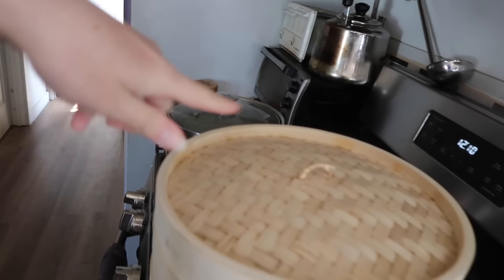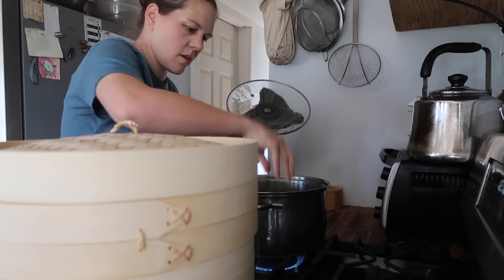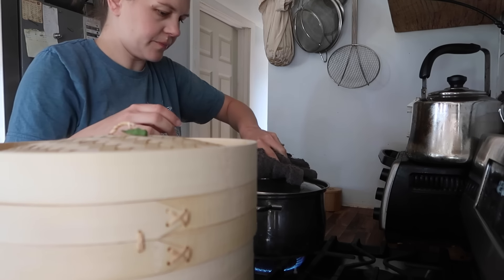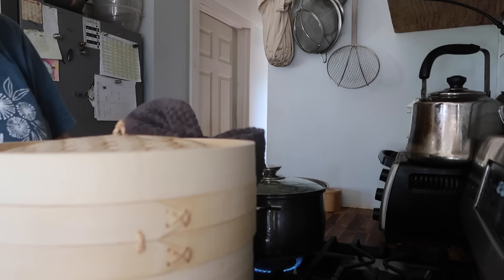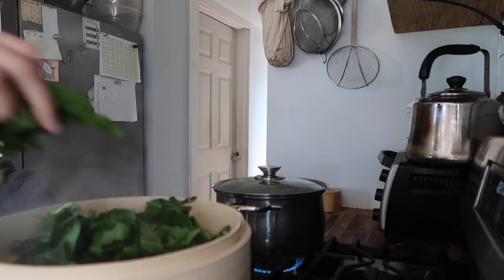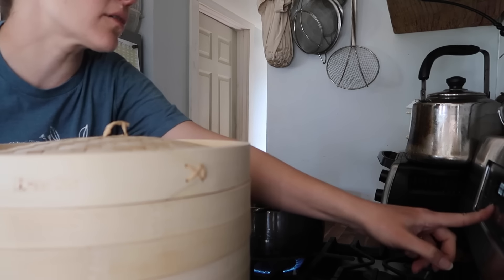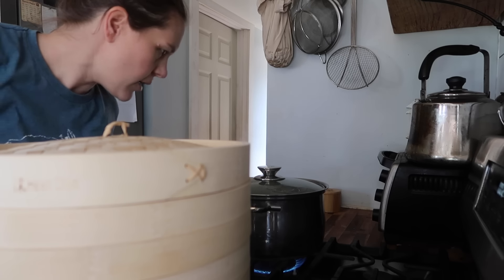I'll toss them about halfway through and then pull them out. I don't want to overcrowd this — just enough space to be able to move around. I'm going to set it for two minutes, give them a toss, and then set it for another minute and then pull them out. I probably should put a liner in this because these greens are probably going to color this basket, but oh well, that'll be alright.